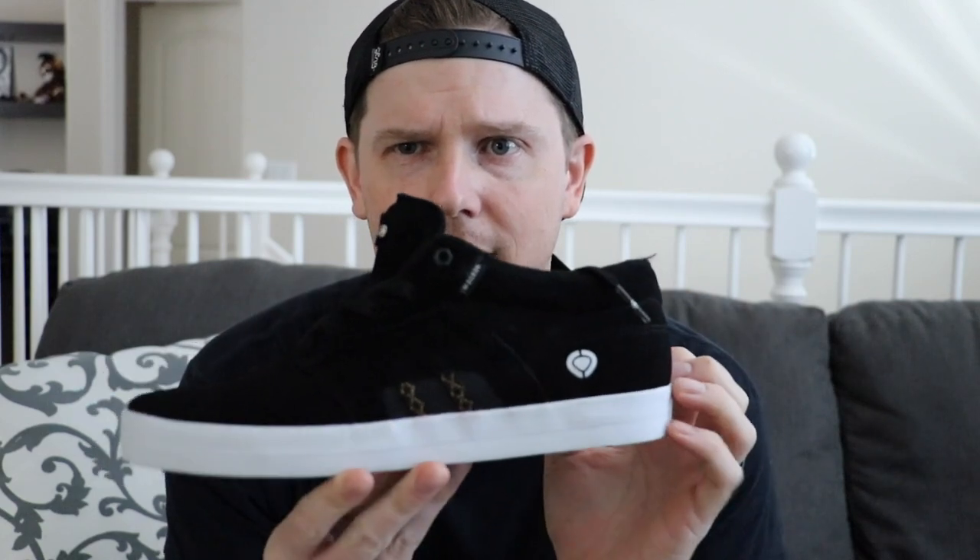When looking at the vulcanized shoe — as some of you are aware, I did a video on cupsole versus vulc — this is more of an in-depth look where you can tell right away, or have a better chance of telling right away, the difference between the two. I can even see it on my screen. I have my LCD screen flipped — right off the bat, this is foxing tape.